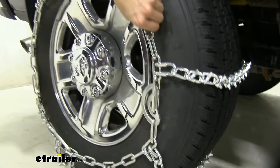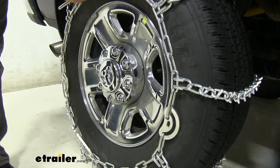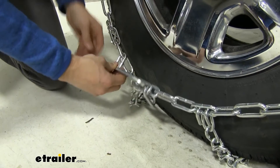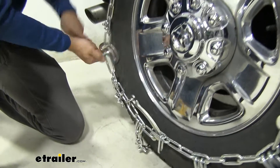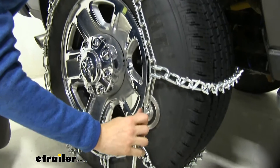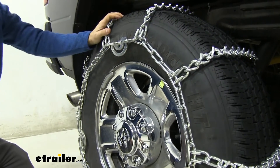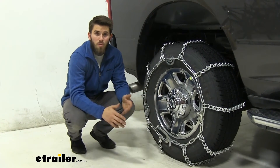With all of our cam tighteners secured it's still kind of loose, so I'll backtrack a bit, tighten up those links, and then come back and secure my cam tighteners. I'll put the first one over top as well to get rid of that extra link, pull back on it and secure it. There we go — much better fit. Repeat this process for the other side. If you have the optional rubber tensioners, don't forget to throw those on as well. Once both chains are installed, you're ready to hit the road.